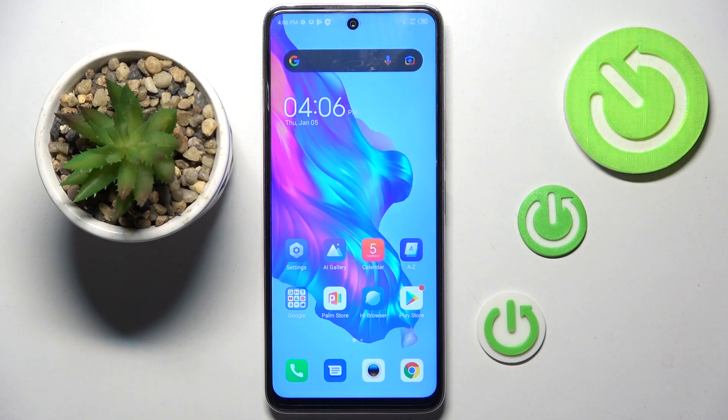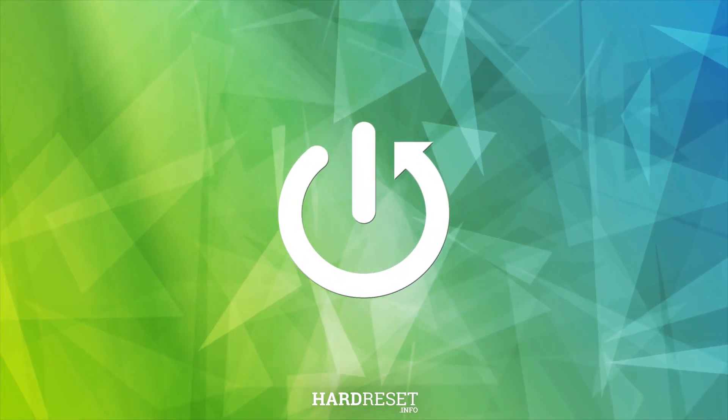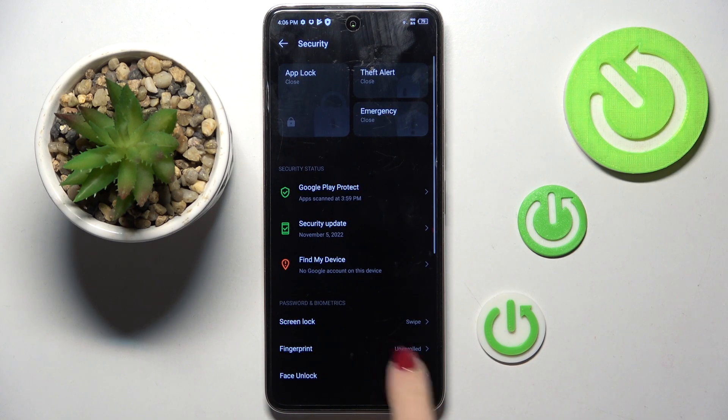Hello everyone. In front of me is the Tecno Camon, and let me show you how to set up the fingerprint. At first, reach Settings, then go to Security and click on Fingerprint.